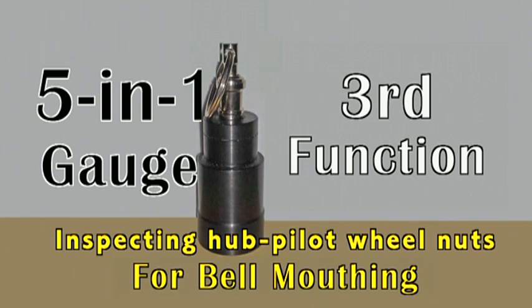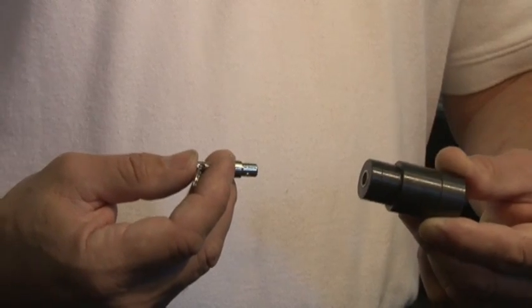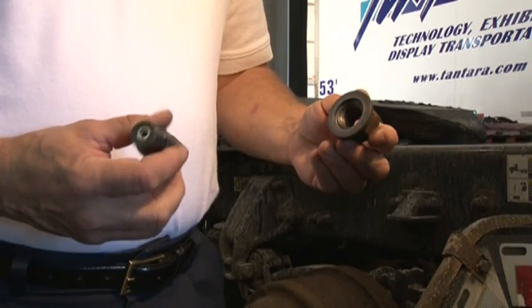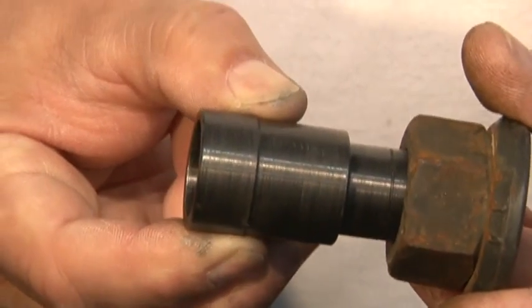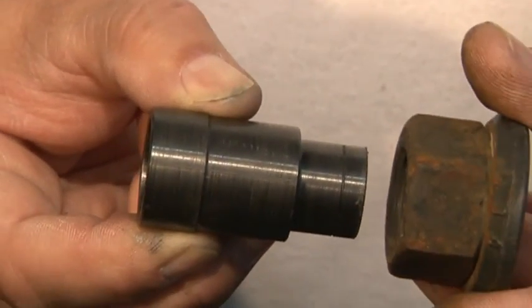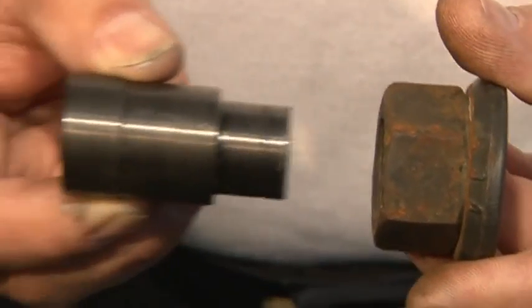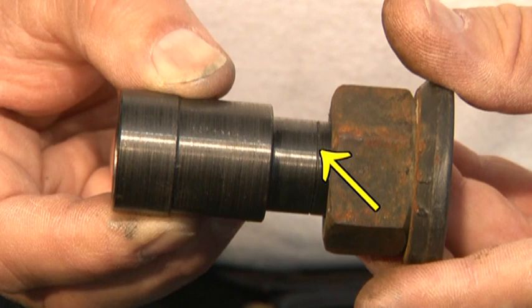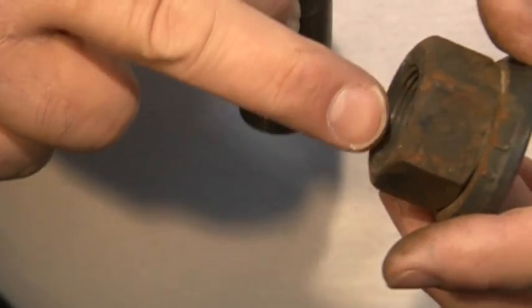3. Inspecting for bell mouthing. With the key chain already removed, begin by turning the gauge upside down and inserting it into the top of the nut at the threads. The scribe line on the outside of the gauge should not enter the threaded area of the nut. Remove any nut from service where the gauge enters past the scribe line, and contact the nut's manufacturer for dimensional specifications.